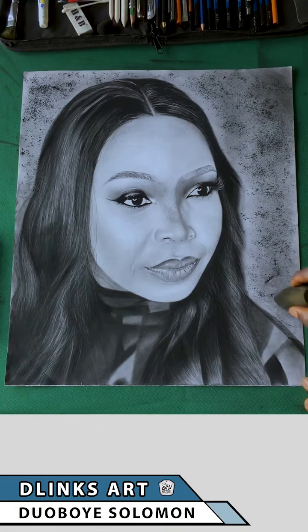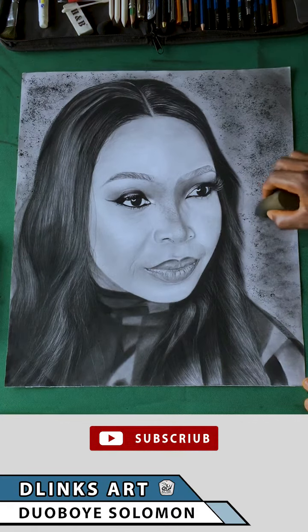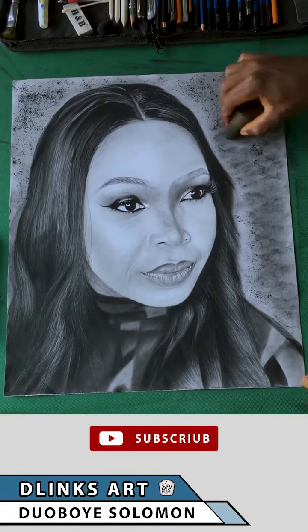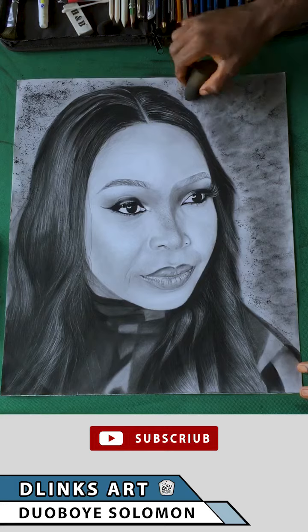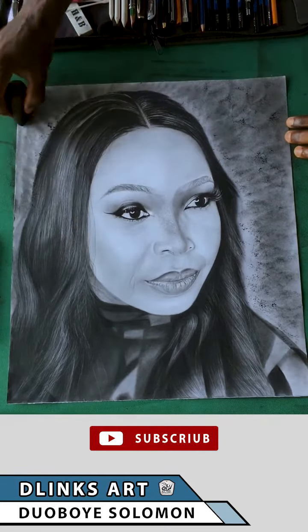Hello guys, welcome to my YouTube channel. I'm Doblinks and this is Links Art, where I give you tips and techniques on how to get your artworks done. This is one way I normally shade my backgrounds when I want to get smooth backgrounds and a mid-tone for my artwork — I scrub off graphite or charcoal on the paper.